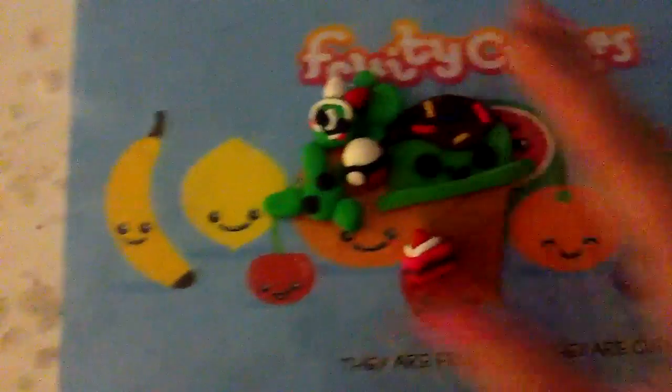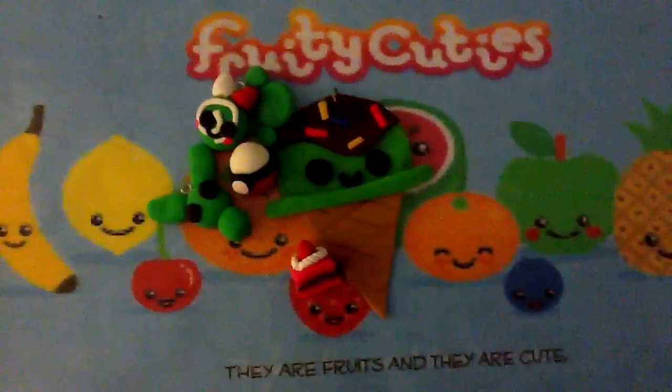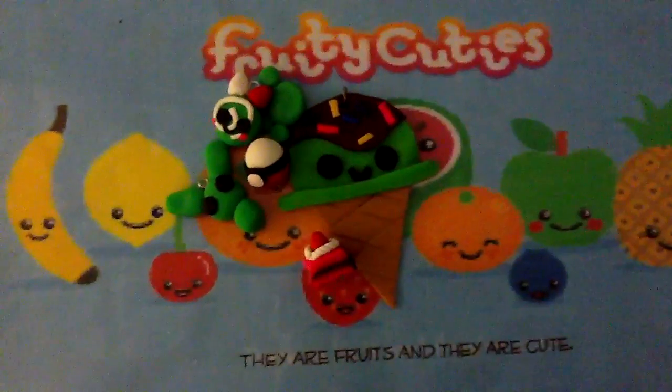So yeah, those are all the charms I've made. And if you have any charm ideas, please put them in the comments below, because I'm so bored. Thanks for watching. Bye.